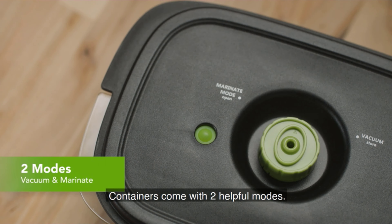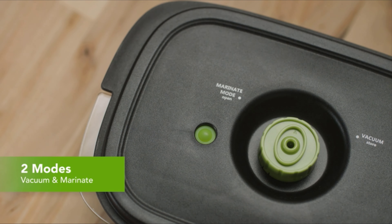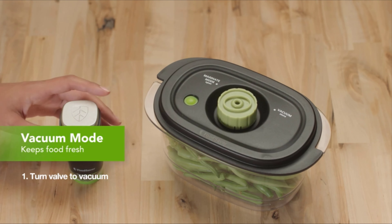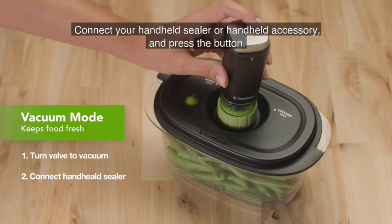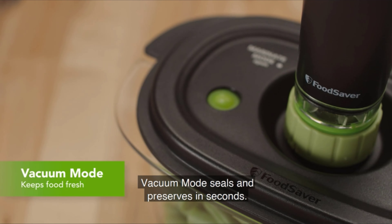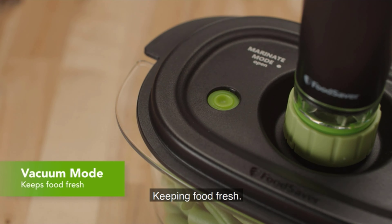Containers come with two helpful modes. To use vacuum mode, simply turn the valve to vacuum. Connect your handheld sealer or handheld accessory and press the button. Vacuum mode seals and preserves in seconds, keeping food fresh.